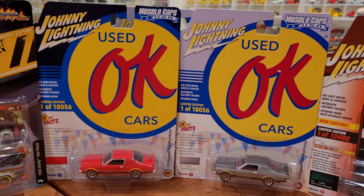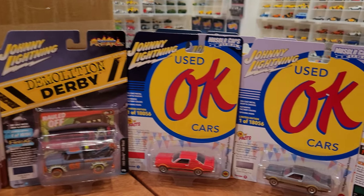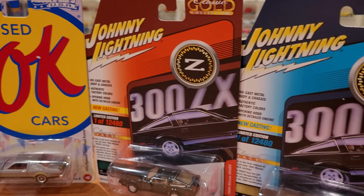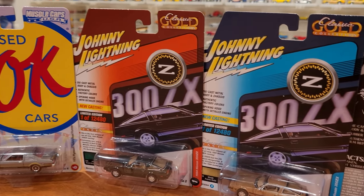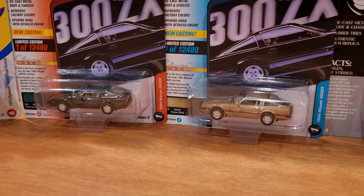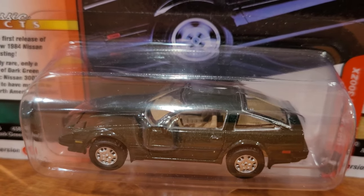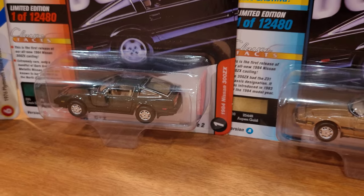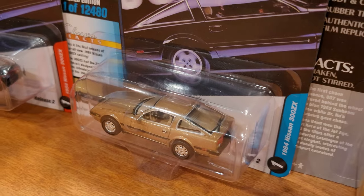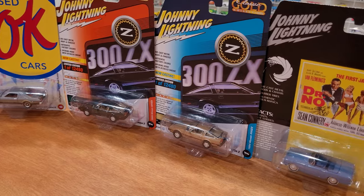Johnny Lightning used Okay Cars — another super cool series. These are duplicates; I know I have a sealed case back there of the Okay Cars, so we're going to see everything in that collection as well. These here are the newest — the Classic Gold Nissan 300ZX. Here in Canada I say ZX, and I actually own this car. This is an '84 Nissan 300ZX and it has the slick top — no T-roofs, just like mine. Those are the hardest cars to find.